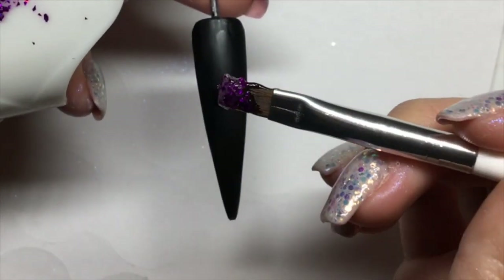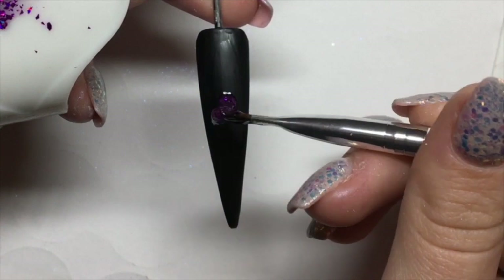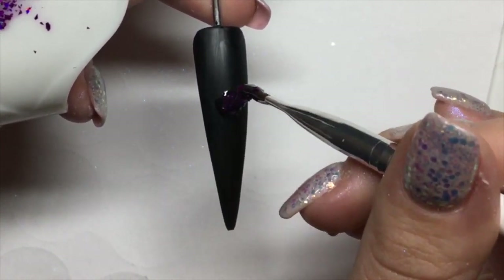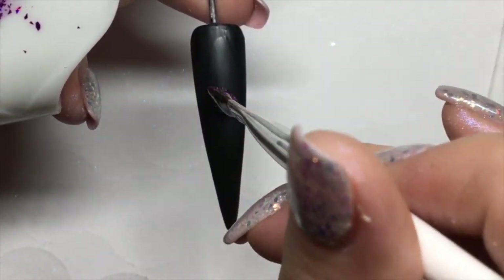I'm going to get a bead of that on my brush and just place it in the middle of the nail — this is going to create my 3D bauble. I'm then going to use a dotting tool just to make sure that the bauble is nice and round and I can get it to exactly how I want it to look.